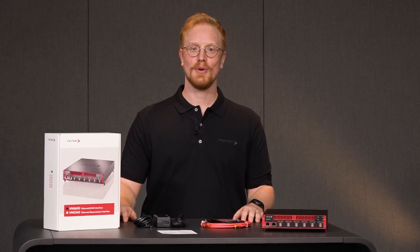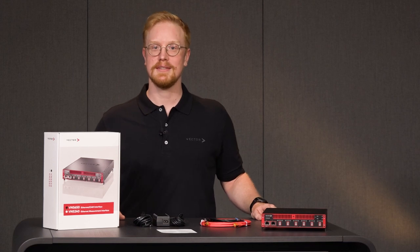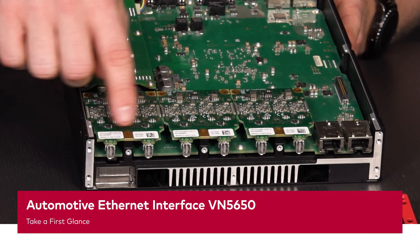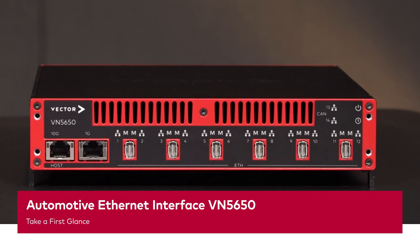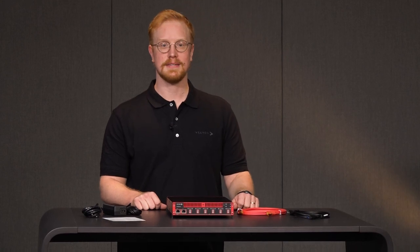If you are handling very large automotive Ethernet data rates or complex topologies and are looking for solutions, stay tuned. Hi, I'm Felix Eisenkolb, Development Engineer at the Network Interface Department at Vector. In this video, I introduce you to our latest generation of Vector Ethernet interface devices.